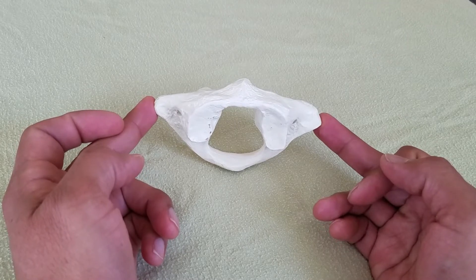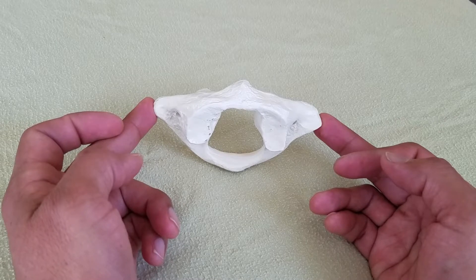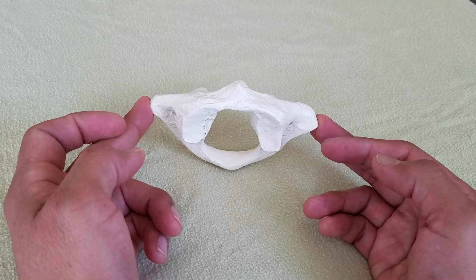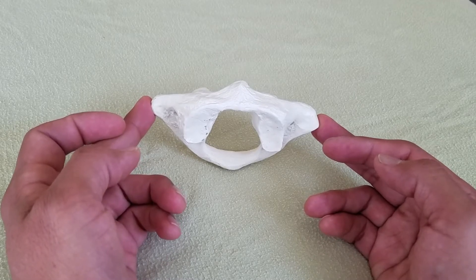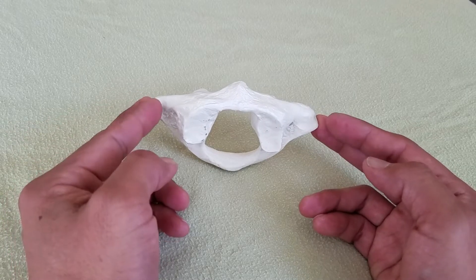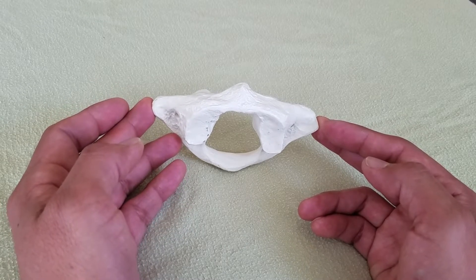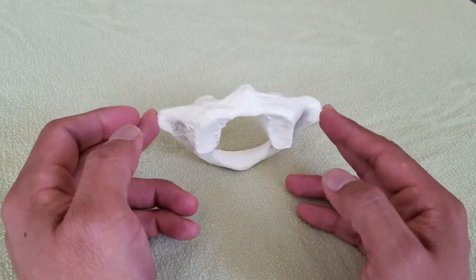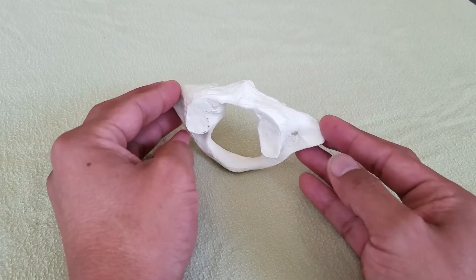One of the first things I need to do is palpate the transverse process of the atlas. This is going to help me figure out where the atlas is in space and formulate a strategy of work — specifically in the coronal or frontal plane.